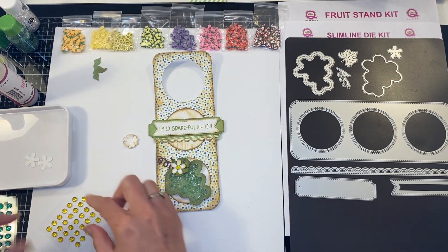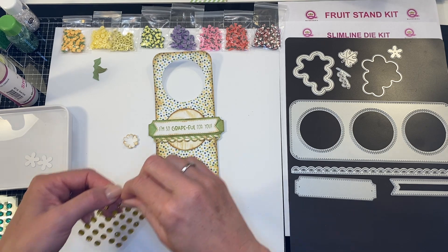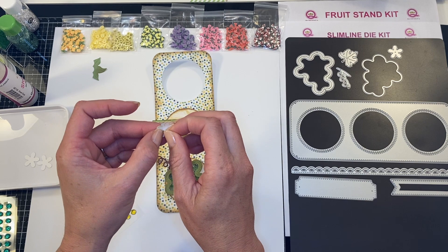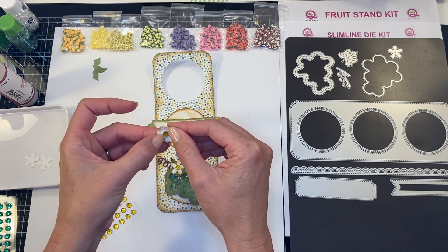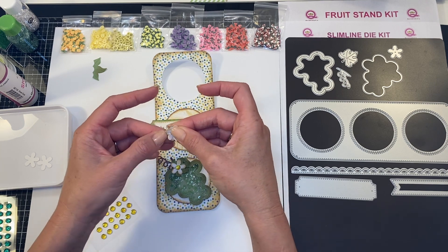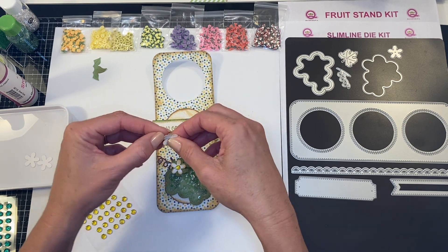I'm going to stick beautiful bling right inside there. All of the products I use — make sure you go check out the descriptions on all of our videos.